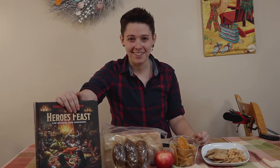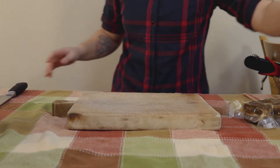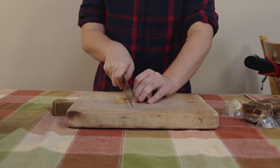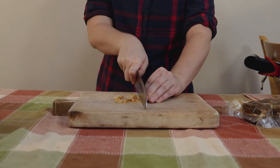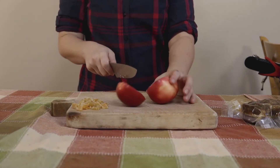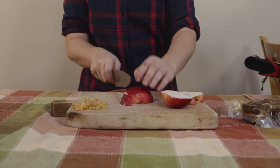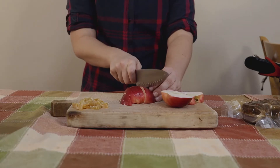Alright, so let's get cooking. First I'm going to cut up the mango into bite-sized pieces. I'm using dried mango, but you can use dried apricots, dried bananas, dried cranberries — whatever suits your fancy. Next, I'm going to cut up the apple into bite-sized pieces as well. You can use other fruits like a pear or something. I wouldn't recommend citrus, like an orange, because that could really make it a mess.